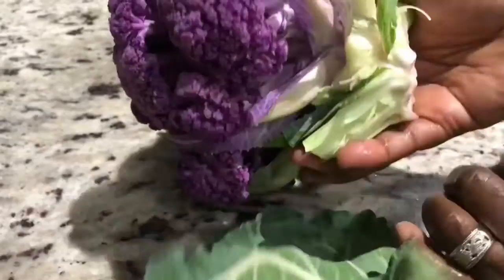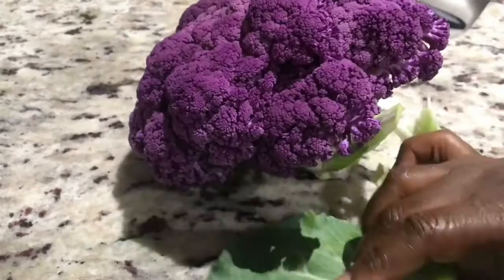To begin, start removing any of the remaining leaves on the cauliflower. This will allow better access to the cauliflower florets so that you can see them clearly as you cut them up.